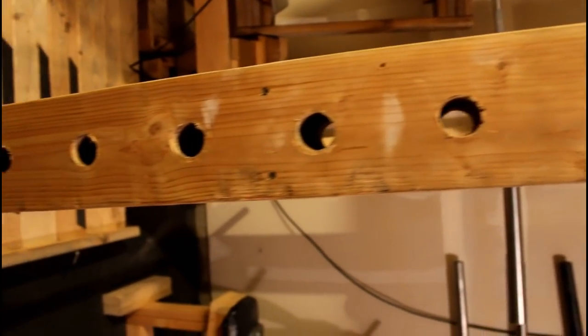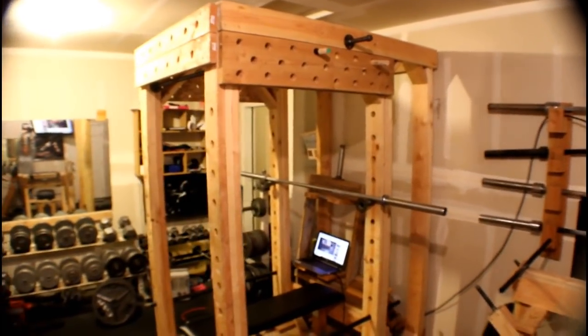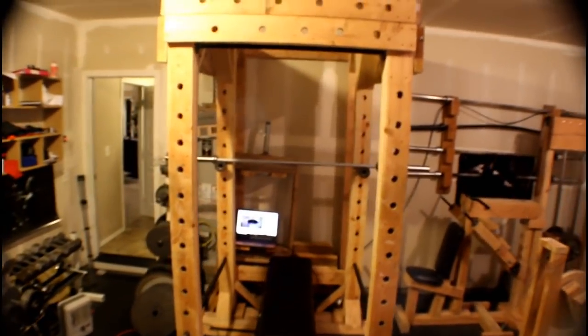Step five: assemble all frame posts. Viewing the power rack from the side, you can see all six frame posts. Posts 1, 2, 3, and 4 are constructed with the previously drilled 8-foot 2x6 boards and stacked together to make a triple-ply beam. Posts 5 and 6 are constructed from the remaining undrilled 8-foot 2x6 boards and are simply two boards stacked together to help support the back of the power rack.